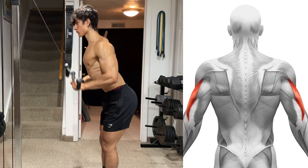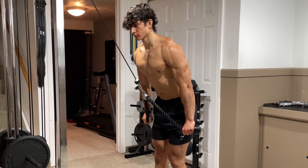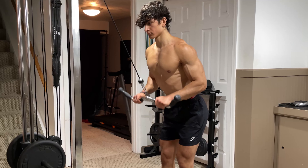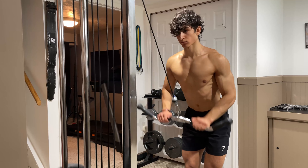This exercise is going to target the lateral head of your tricep with some emphasis on the long and medial head. Now there are a few different ways to perform this depending on which piece of equipment you use, however in this video I'm going to be demonstrating with an easy bar. Nonetheless, each variation utilizes the exact same technique, so just use whichever is best for you.